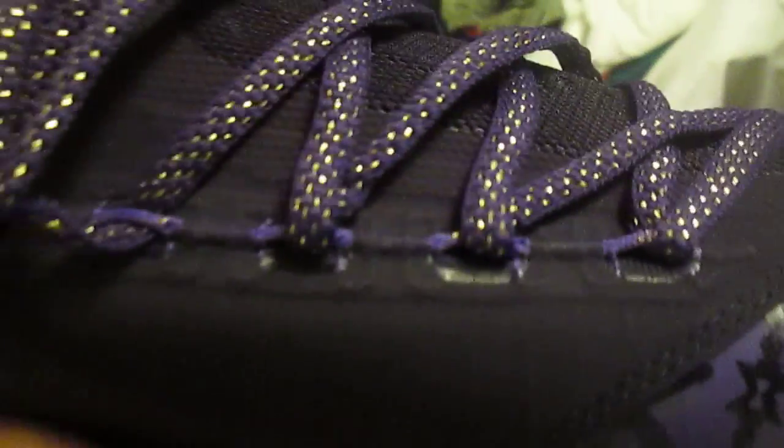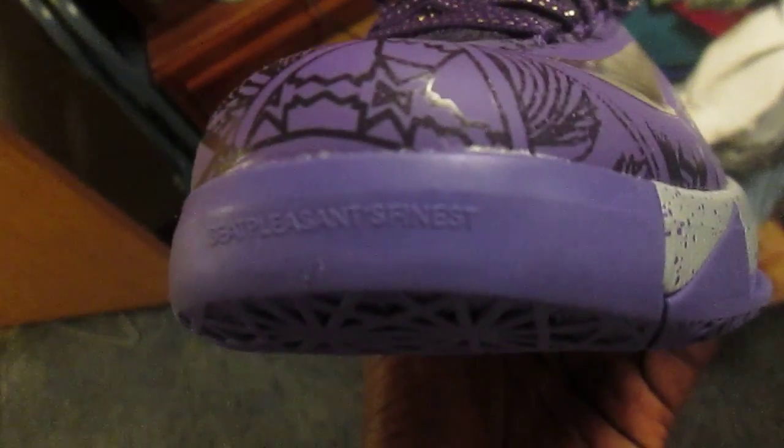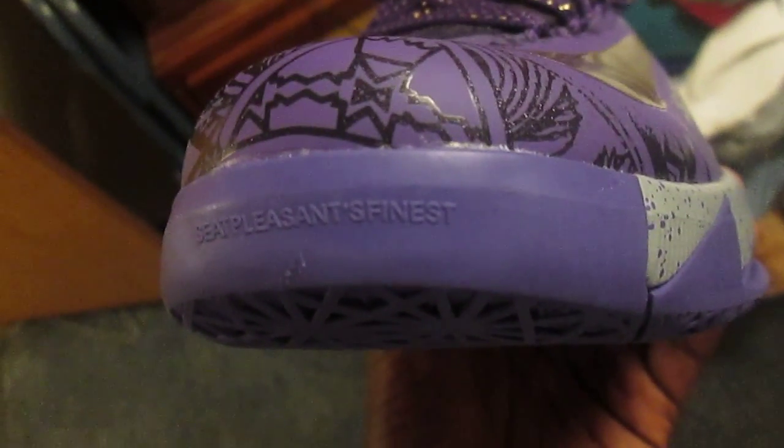Inside the sole you have Kevin Durant's signature. You have the gold swoosh, and on the midsole you have purple specs on the gray. On the toe tab it says 'Seat Pleasant's Finest.'